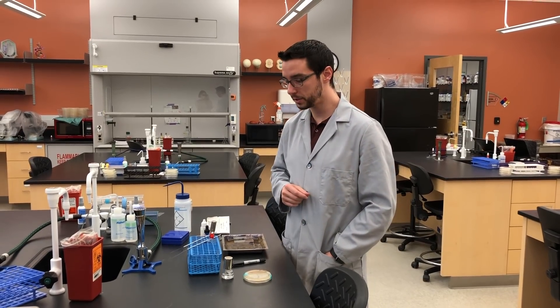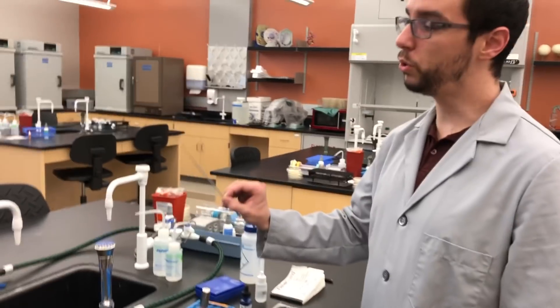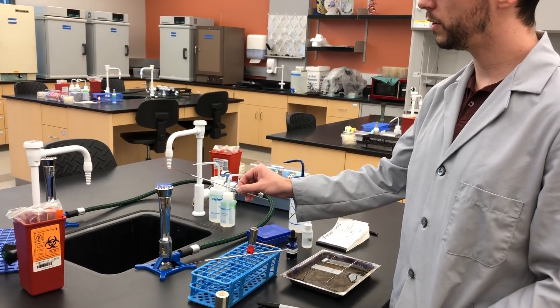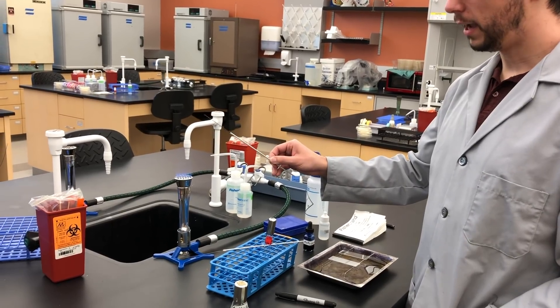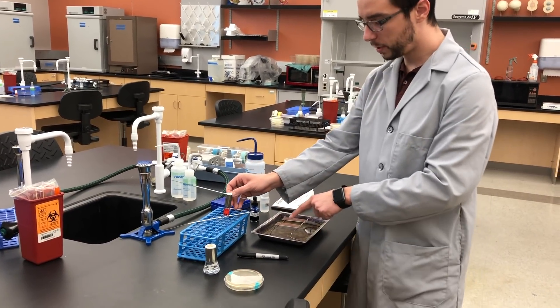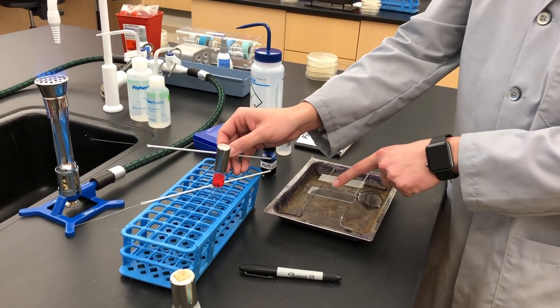First thing first, we need to get our slide ready. We're going to take our inoculating loop and make sure it's sterile first just to be safe.